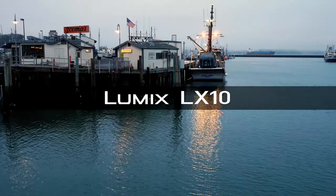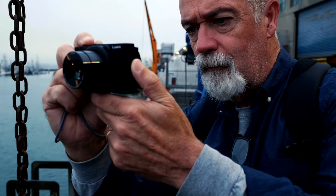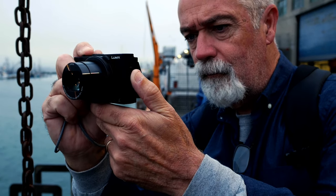I happen to have a copy here, so I'm going to pop over to this and let's take a look at it. Here we go. I'm Rick Garrity, Lumix Luminary.